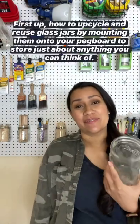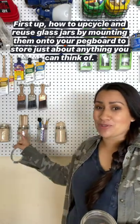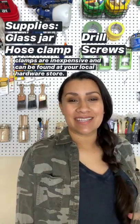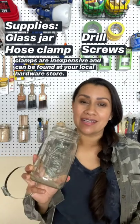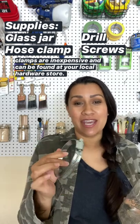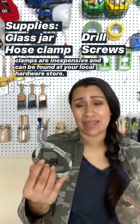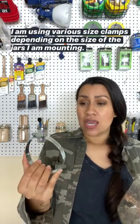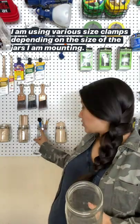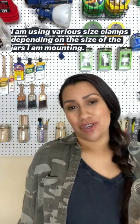First up: how to upcycle and reuse glass jars by mounting them onto your pegboard and using them to store just about anything you can think of. All you need is a glass jar and a gear clamp or hose clamp — they have different names. You can find them at your hardware store; they're fairly inexpensive, under two dollars. You can get a larger three to four inch clamp, or buy smaller one-and-a-half to three inch clamps in bulk, depending on the size of the jar you want to mount.